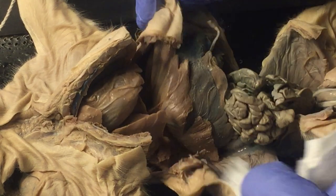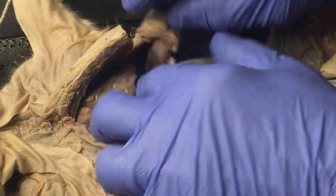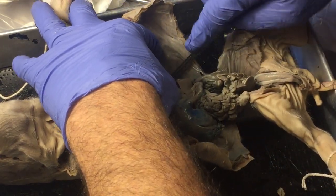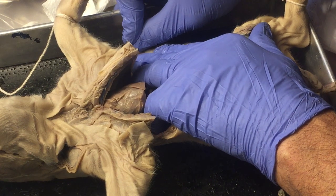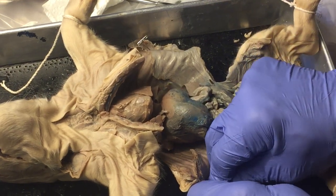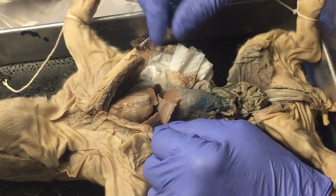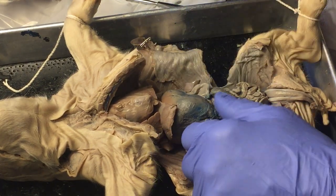I'm going to cut the diaphragm on the other side as well, then take some pins and open it up so you can see inside better. Here again is the diaphragm that separates the thoracic cavity from the abdominal cavity. I'm getting some of that extra moisture out of the way.